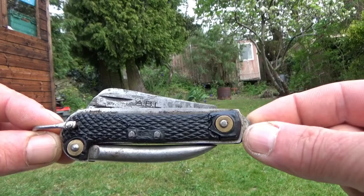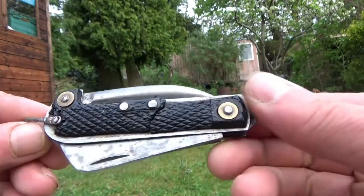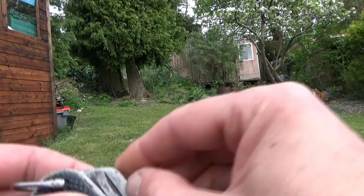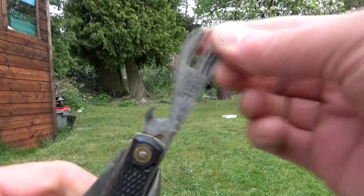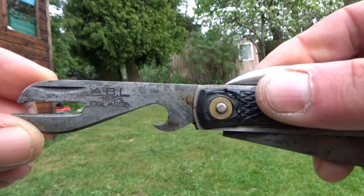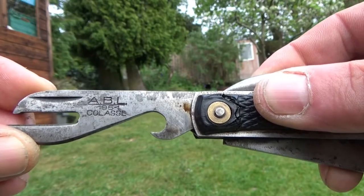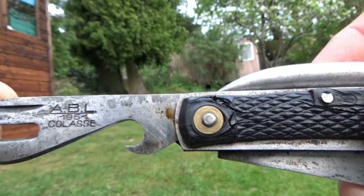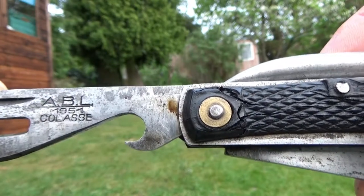Now this one here is built to the British pattern, under license presumably from the MOD, but if you look at the lettering, this one was actually produced for the Belgian army. It's exactly the same as the British ones — probably even made here — oh no, it says Colas, so it's not made here — but anyway, it's exactly the same as the British ones, just made for the Belgian army.